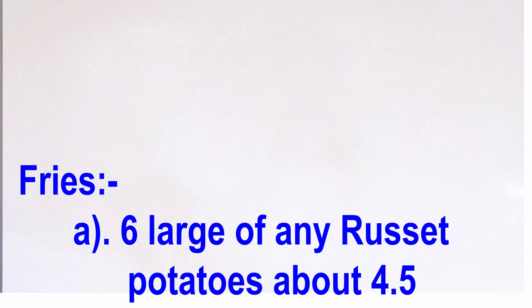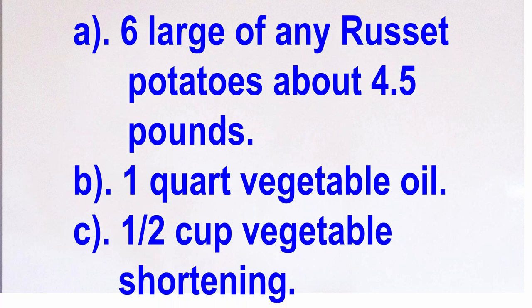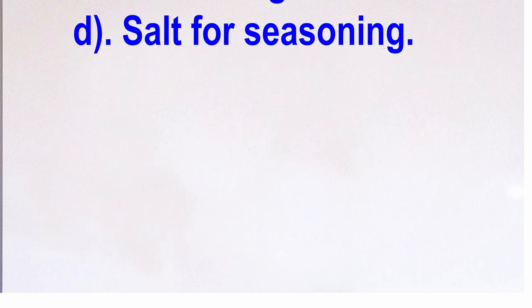For the fries, you'll need 6 large Russet potatoes, about 4.5 pounds, a quart of vegetable oil, half cup vegetable shortening, and salt for seasoning.